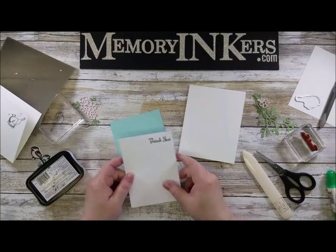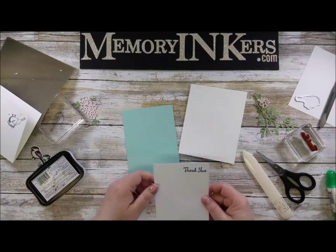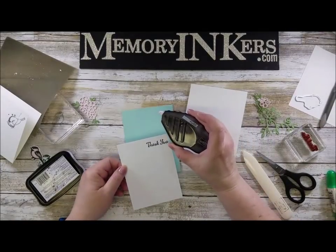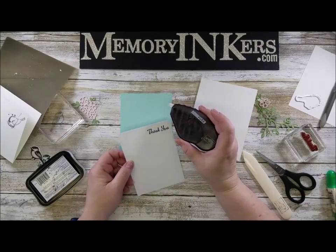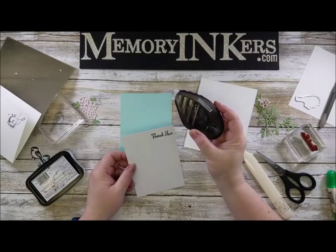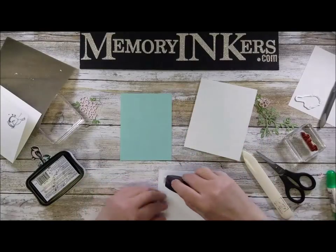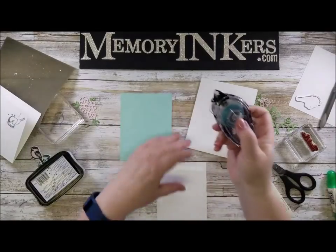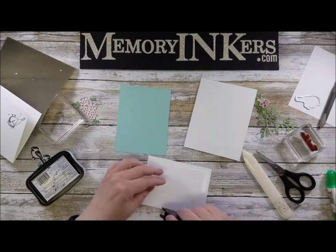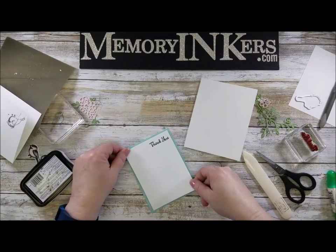Now I'm going to take my 'thank you' and adhere it onto some Pool Party cardstock — which also got black on it. Wow, I am batting a thousand getting it everywhere. If you were lucky enough to get the Fast Fuse before it was discontinued — we're all really disappointed, but I'm excited to see what comes out in the new catalog. If you don't have it, you can use our amazing Snail adhesive. The Pool Party piece is cut four by five and a quarter.